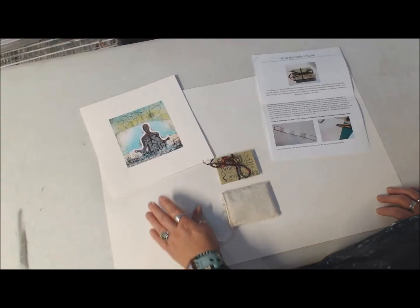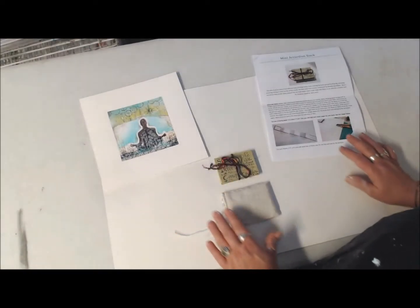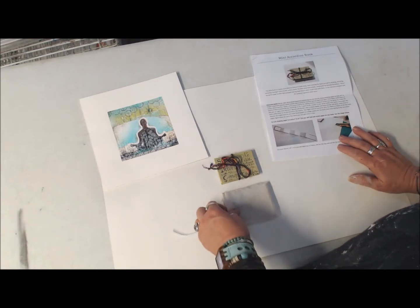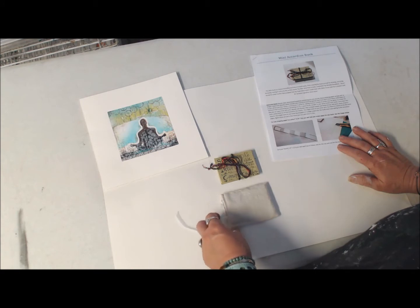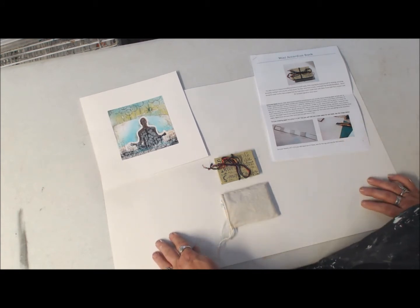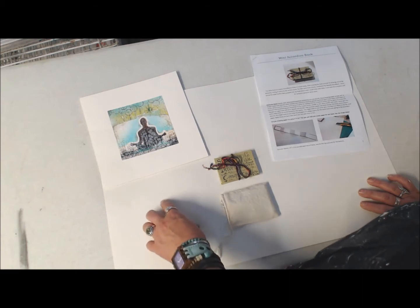Hi, I wanted to show everyone what the Mind, Body, and Creative Spirit Day Retreat will be like. This is on October 27th at Mays Lake Peabody Estate.